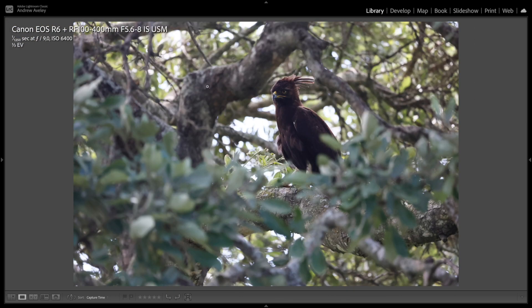Not a common bird here in Kruger National Park — this is a long-crested eagle. Not the easiest exposure, but I tried to get as much of the eagle in focus as possible, and I really like this one.